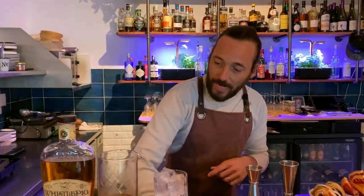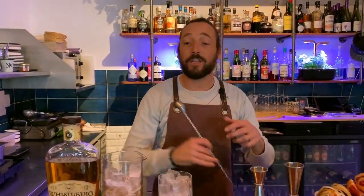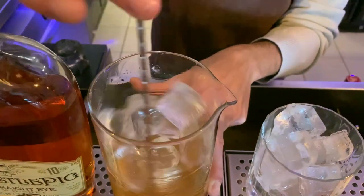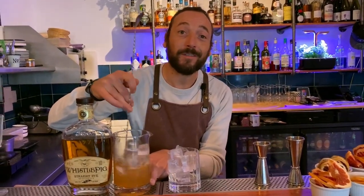We're going to add ice and start to stir gently. You see the color — it's really flavored, sweet, warm. A special cocktail to drink during winter time.